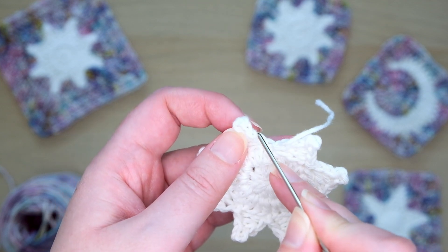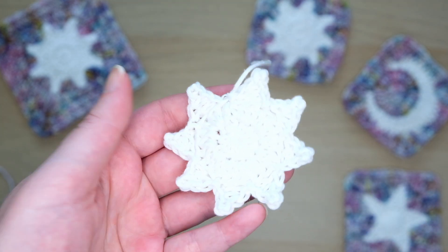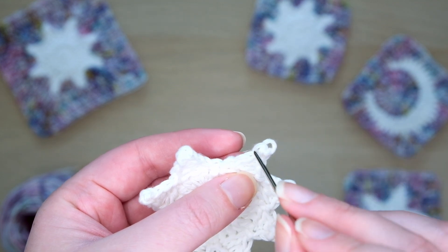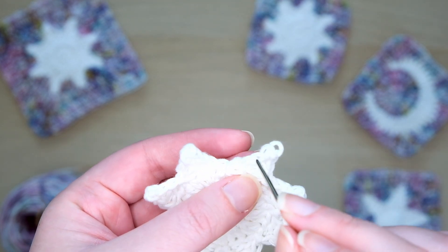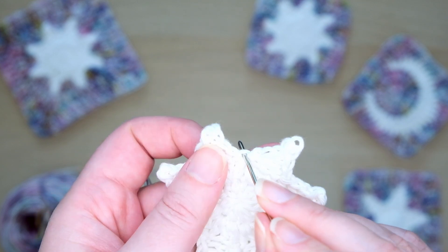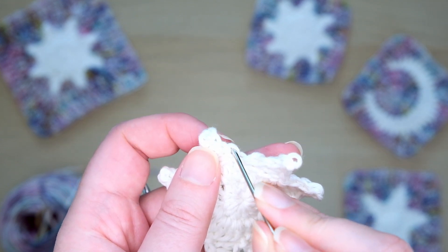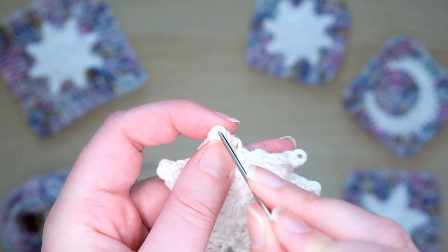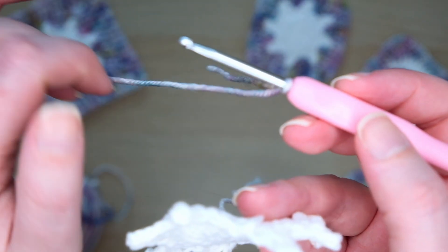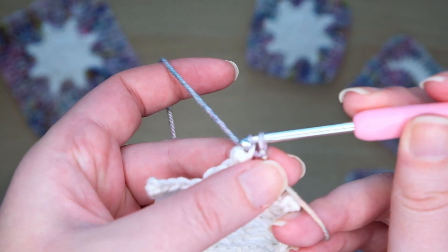In the next round we'll be working into the back loops only of these stitches. I like to do this as it creates a neater definition between the sun and the background. Find the back loop of the stitch at the top of this ray and slip stitch into this space. Then skip over the next stitch and the one after. In the next one we'll do a double crochet. Here's our slip knot, and in the stitch where it joins the circle we'll make two extended double crochets. In the next one along we'll make a double crochet. With a slip knot on our hook, insert it into the back loop of this top stitch and pull through a loop to make a slip stitch.